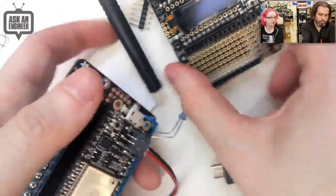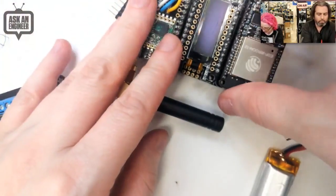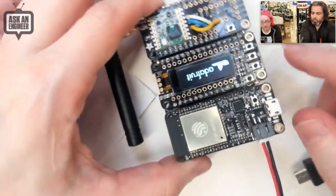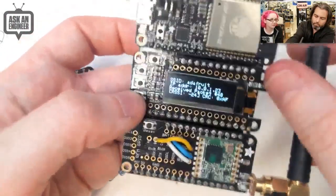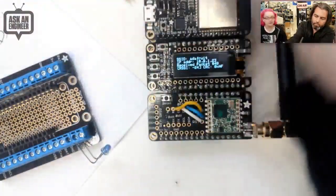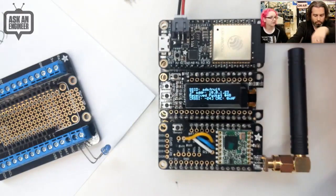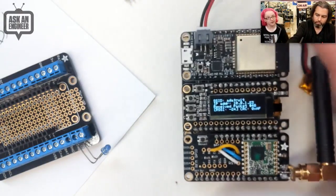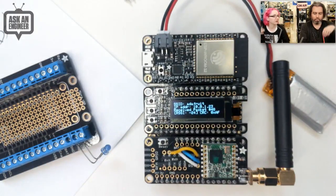We also have many other FeatherWings. This is a Tripler, which lets you connect three Feathers at a time — here it's running a demo with an OLED showing details and a radio module. We've tested all of our wings and they all work. The Arduino core is still in progress, so a couple of things like analog outputs and PWM outputs aren't working quite yet, but I2C, SPI, GPIO, and analog inputs all work.